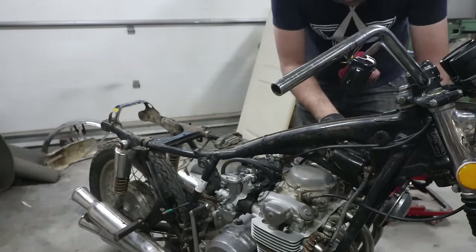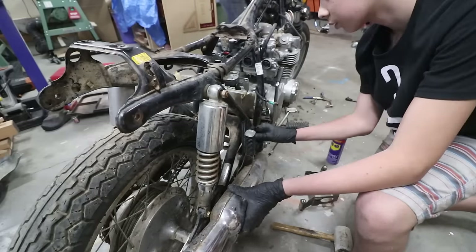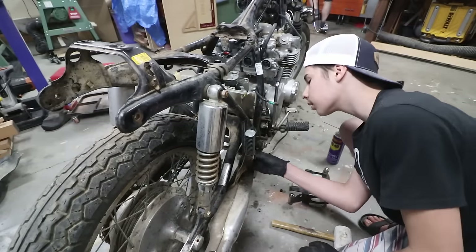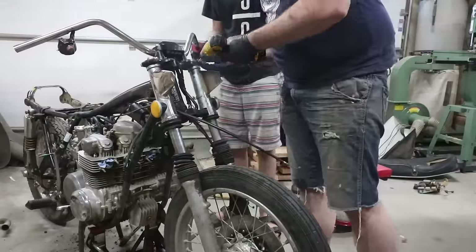This is a Honda CB500, and 1971 to 1973 were the only years the 500 was made. Otherwise you typically find a Honda CB550 as the more common motorcycle. There's a ton of resources because of this, so this is a great platform if you're looking to build your first cafe racer.